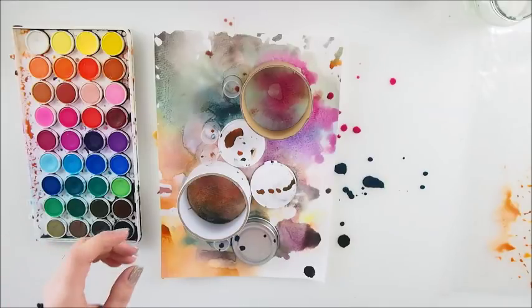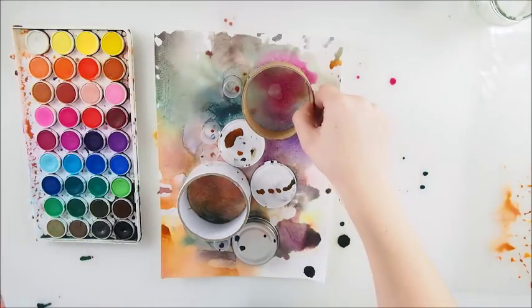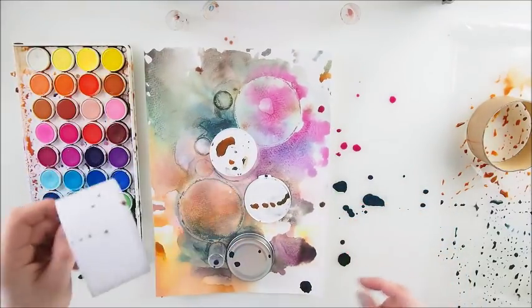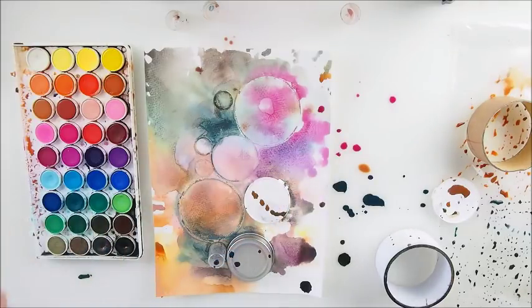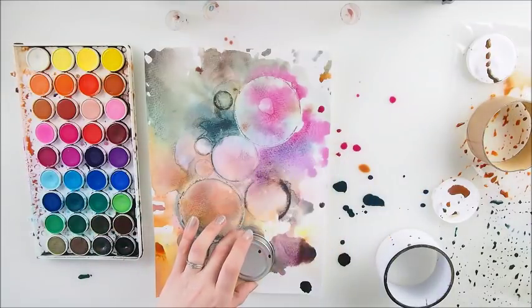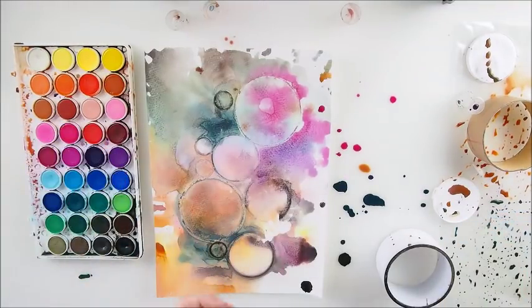I'm going to reveal a little bit — I was thinking this doesn't have to be our only layer, but actually we can do it once again. Look at that — isn't it gorgeous? We could actually make one more layer of circles or leave it as it is. I think we could even leave it like that. Oh, that's gorgeous, absolutely loving that. And we are painting, as you can tell, without brushes!